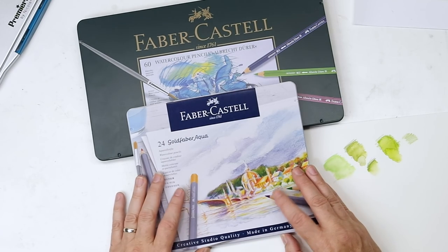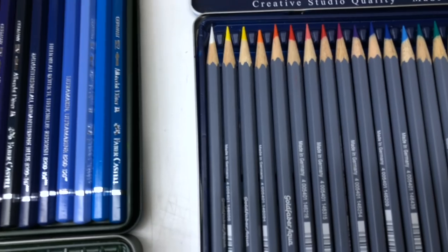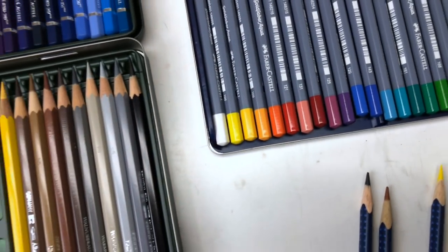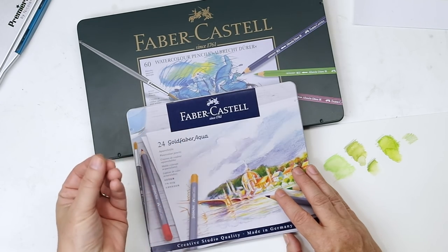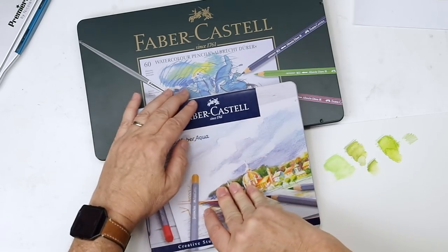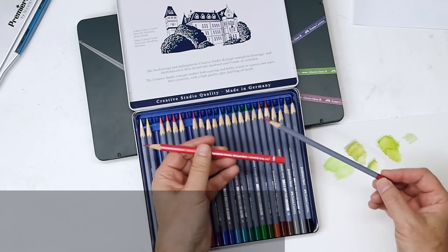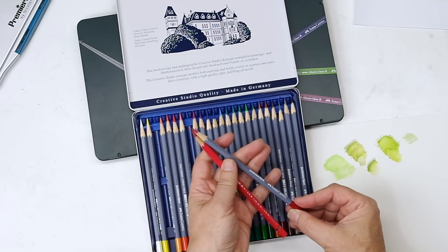One of the things I like about all of Faber-Castell's line - and I think this is true of Caran d'Ache too - is that if you are a user of Polychromos regular colored pencils, or the Gold Faber colored pencils, or either one of these watercolor pencils, the color numbers and colors are the same. So if you get Permanent Carmine 126 from the Albert Durers and 126 from the Gold Fabers, you have the same color. This is a good set to get if you're looking to save some money. I have the 24 set; there are a total of 48 colors in the whole line.